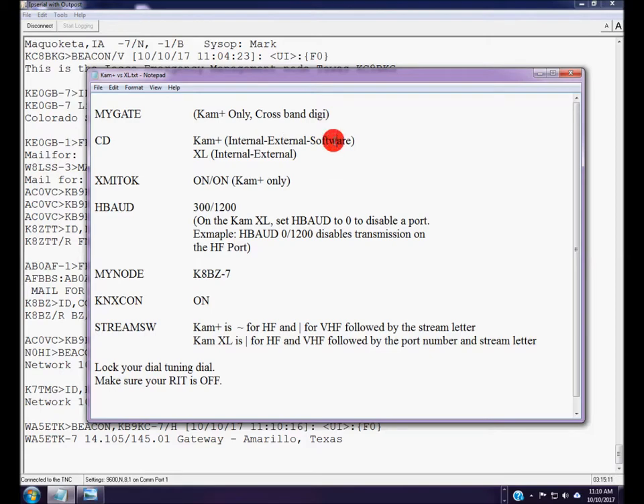The third setting is software. Software carrier detect allows your TNC to be hooked to an unsquelched audio source — even if the squelch is closed on your speaker, the data output jack might have audio present all the time. With software carrier detect on the CAM Plus, the TNC looks for valid data tones only; only valid data tones inhibit transmit, so you can run open squelch. I have to use this on my ICOM 7000, connected via the data jack on the back.